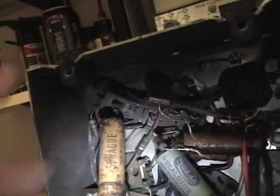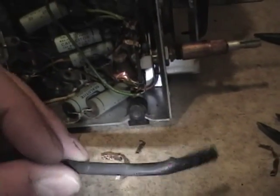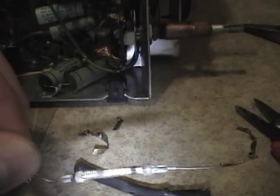I did some investigating and found what caused all this charred soot. First off, I tested the tube and it tests really strong, so that's good. I took out that flexible resistor — inside this tube is what a flexible resistor looks like. It's supposed to be 18 ohms; this measures about 18.7, so that's fine.